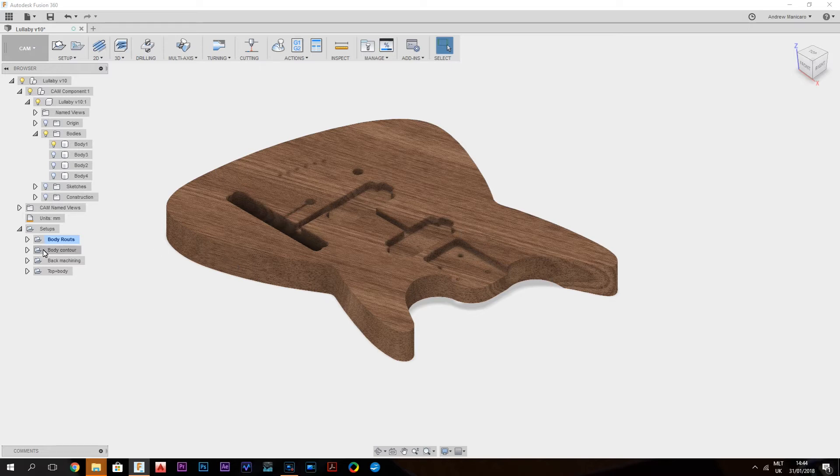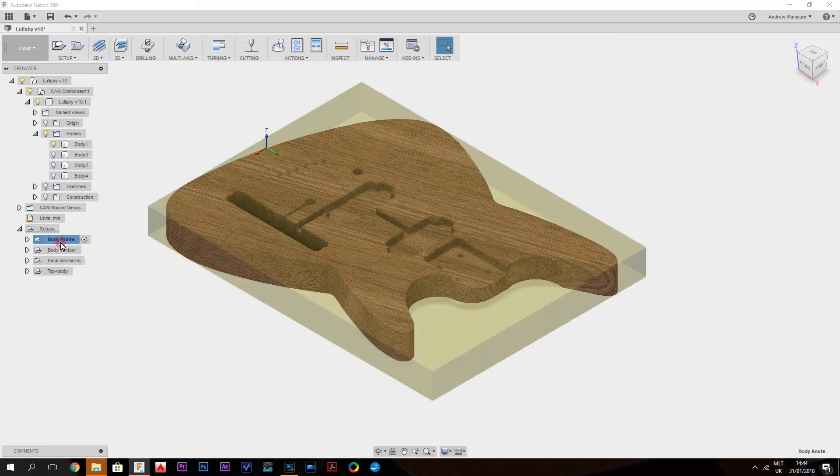Down here I have setups, and I have different setups for different components. We're going to have a look at this setup. When I press on the setup, we can see two things: the homing point, the zero-zero point, where all the axes are at zero value. This is where I align my tool with the CNC machine, so I know everything is set up at that point for all the toolpaths.